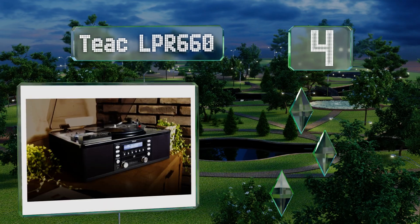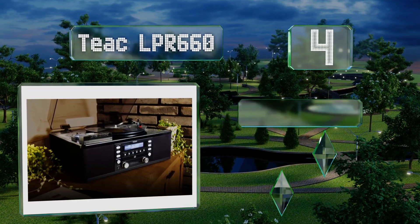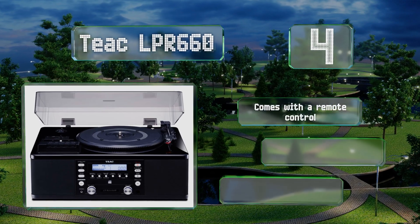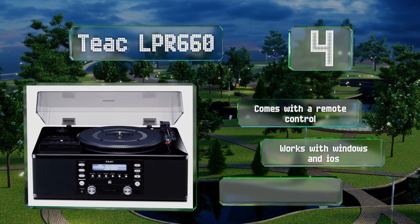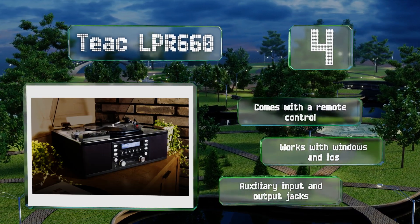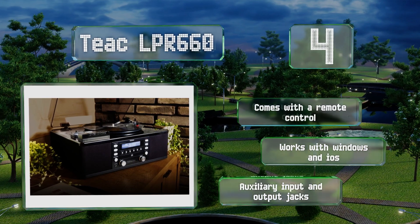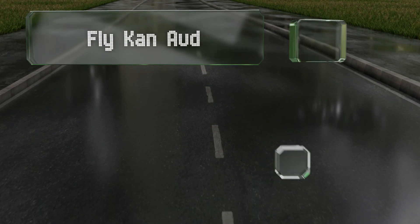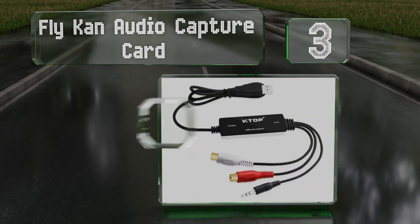At number four, the Teak LPR 680 sports a stylish matte black finish. Not only does it allow you to record from a deck to a computer, but you'll also be able to burn a tape onto a blank CD. It comes with a remote control and auxiliary input and output jacks, and it works with Windows and iOS devices.